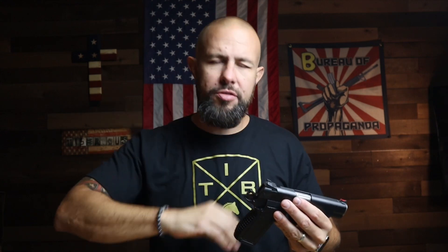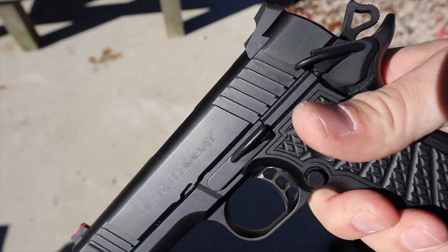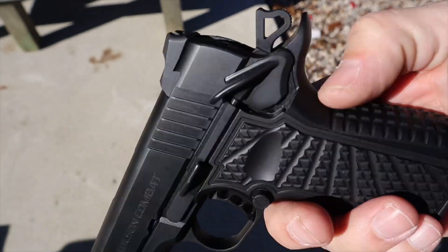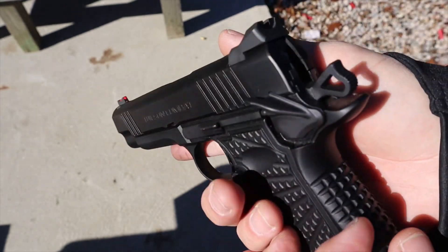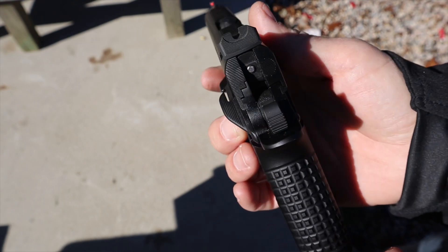The safety is good to go — very tactile, audible, good shape, good size. Wilson Combat calls it a 'bulletproof' safety, which is their marketing term. If you want an ambi safety you can customize that as well, and you can also customize the size — larger or a smaller concealed-carry type safety. That's the beauty of how customizable it is.